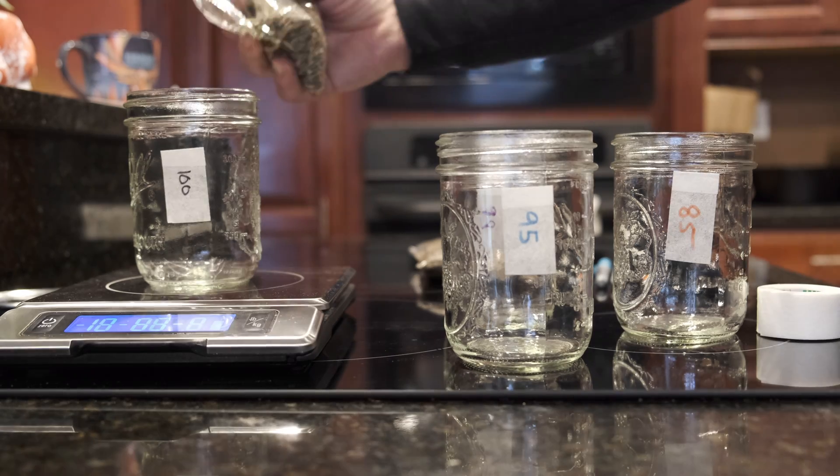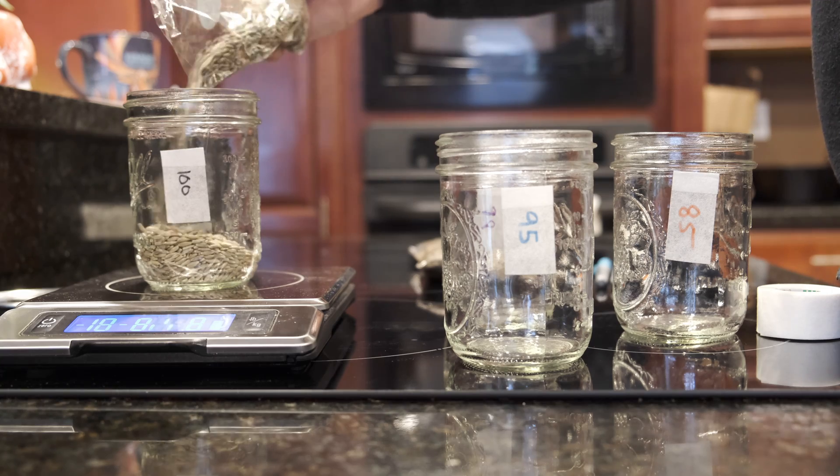After I pull the jars out of the pressure cooker, what I'm going to be looking for is whether the grain looks like it will be a suitable environment for mycelium — if it looks similar to what I know mycelium grows on, I'd consider that a solid first step of success. Anything that looks viable I'll inoculate with some liquid culture, and then compare results against the techniques I've already published on the channel.